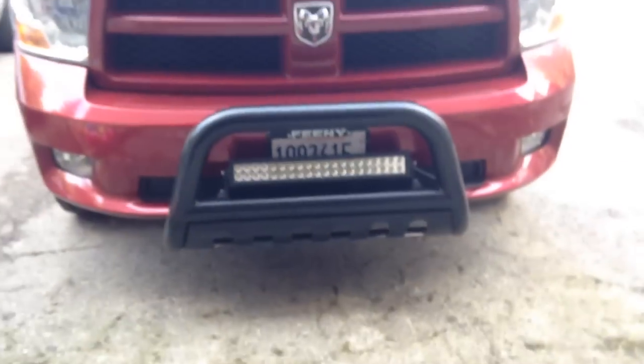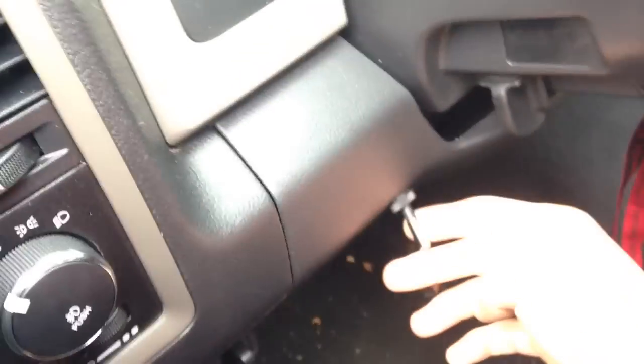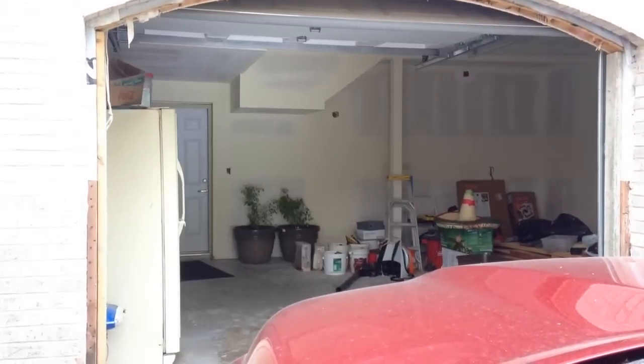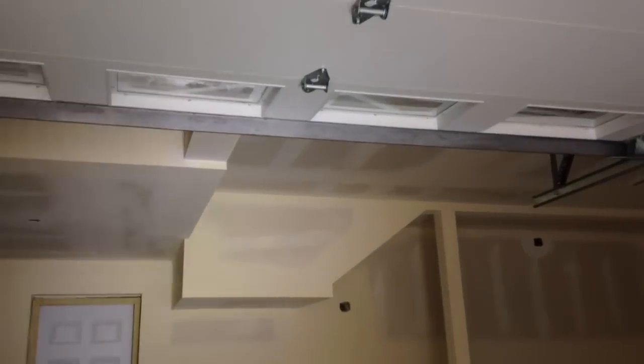Let me show you the LED light. I connected it to the hood switch, and this switch lights up too. Here you can see the difference — LED, no LED, LED. You got all these full effects — you can see my shadow there.